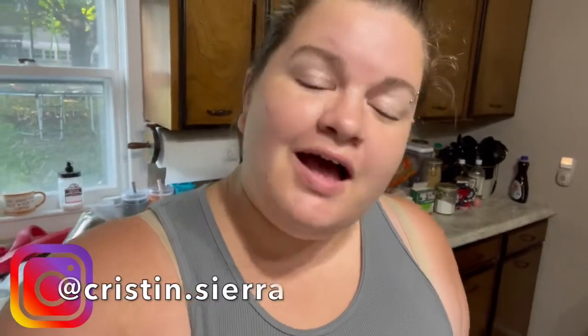Hello everyone, welcome back to my channel — or welcome to my channel if you are new. My name is Kristen, I'm a lifestyle vlogger, and today I have another what's for dinner video for you guys.